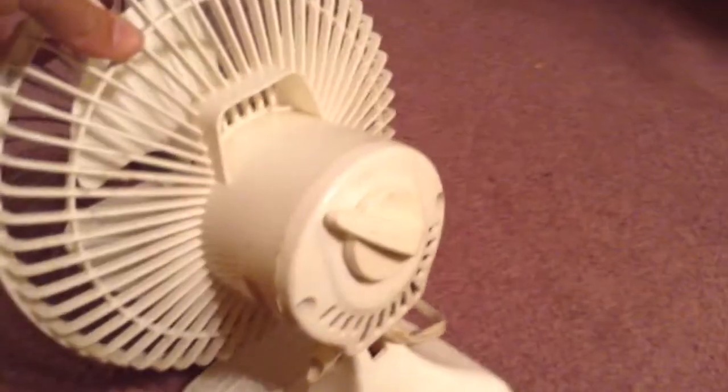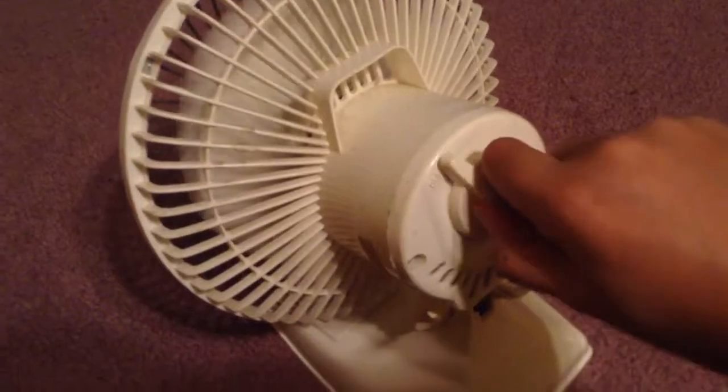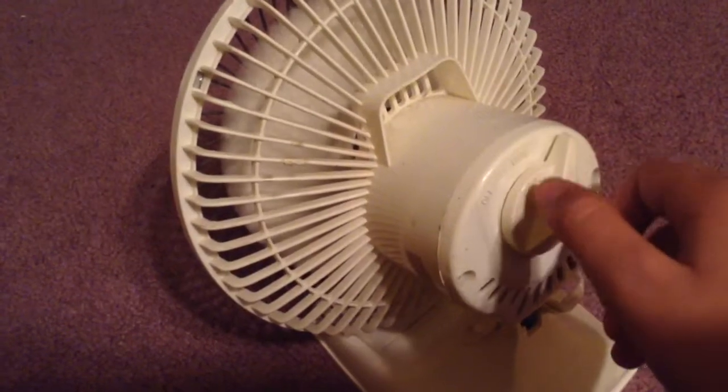That's my brother's fan — I gave it to him. The switch is just a little messed up. Like, sometimes when you turn it on, it's kind of like that — you put it on high and it does that. Sometimes the fan doesn't turn on when you do it. So here's high speed.